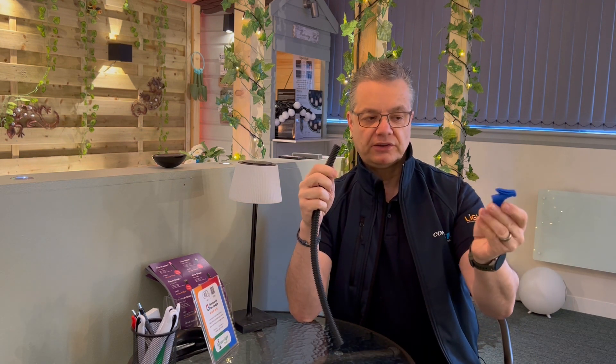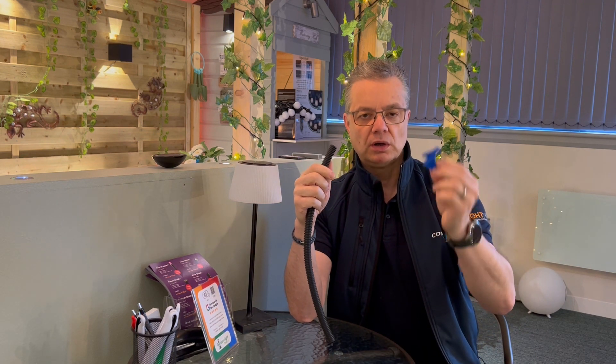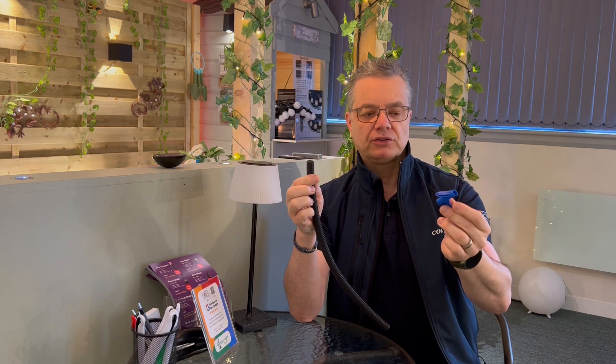What we've done is we've brought out an installation tool. It's a great little tool, works really really well, nicely engineered and does the job. So I'll show you how it works.